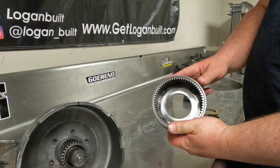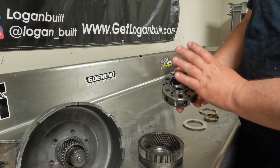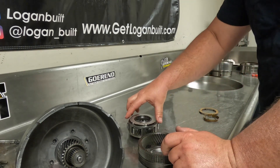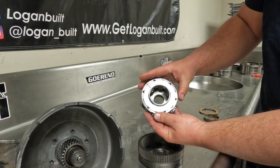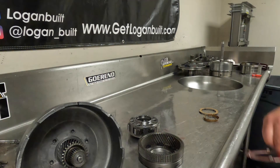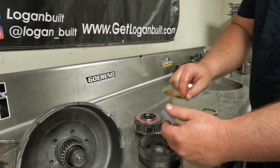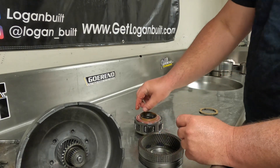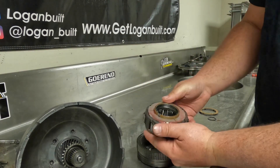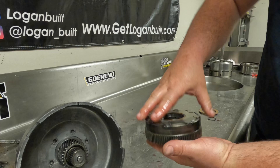We'll take our front ring gear and our front planetary. These are clean, checked, ready to go. I will flip that upside down, take another thrust washer, line it up, and make sure that it fits. We're good to go there. Take it and dip it in the fluid. Now this is almost ready for installation. The thing you need to make sure we don't forget is this plastic ring that came out of it originally needs to go back in like so. This keeps the gear set centered in the ring gear here, which is important. Then we'll take the ring gear and line it up like that.